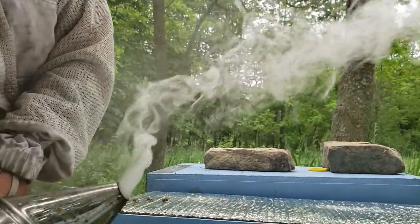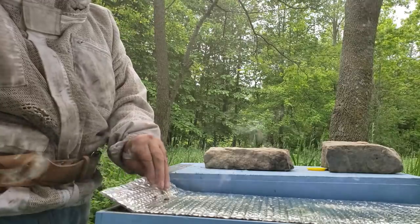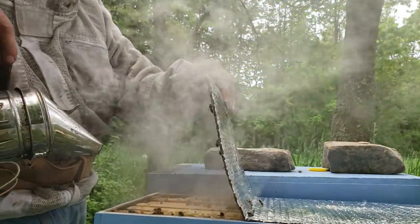So that was pretty wild. The first hive had all capped brood or nothing at all. No swarm cells though.